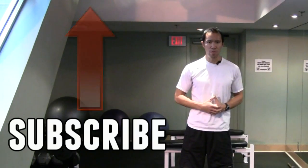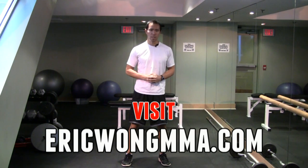Hope you guys enjoyed that video and got a lot out of it — put it to use. Make sure you subscribe above. Again, this is Eric Wong, EricWongMMA.com — check out my site.